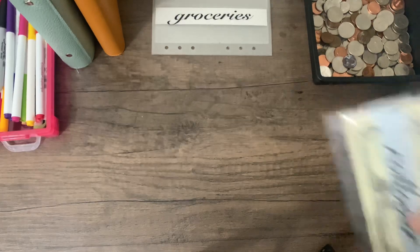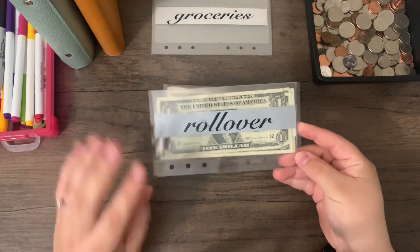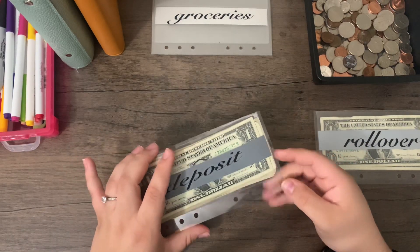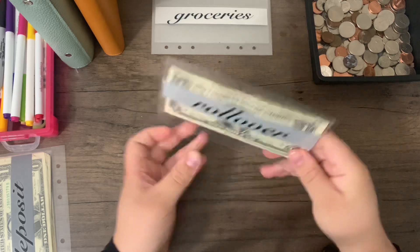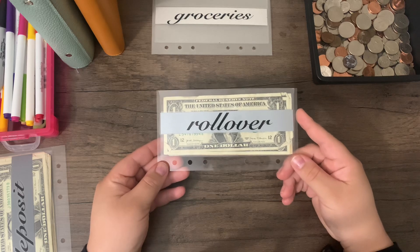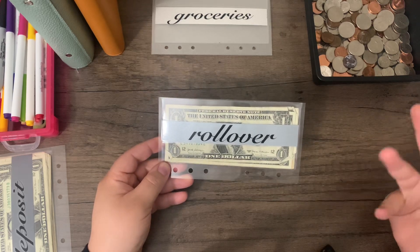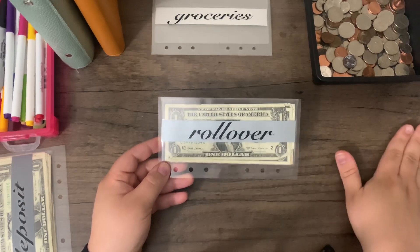We have our two envelopes we're going to be getting money from today. We have our rollover — all the money we didn't use within our last pay cycle — and then we have the money from the bank we're going to be stuffing our cash envelopes with. My plan is to use the rollover for our savings challenges, since I haven't been the best at upkeeping them. We haven't decided yet whether that money will go toward our emergency fund or our debt payoff, as those are our two main financial goals.